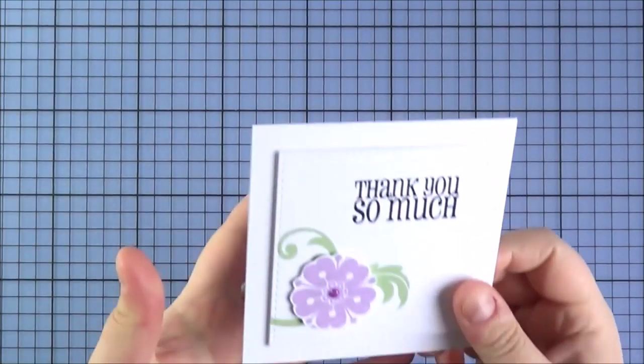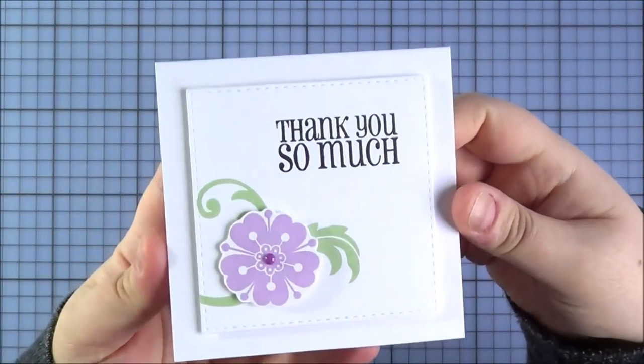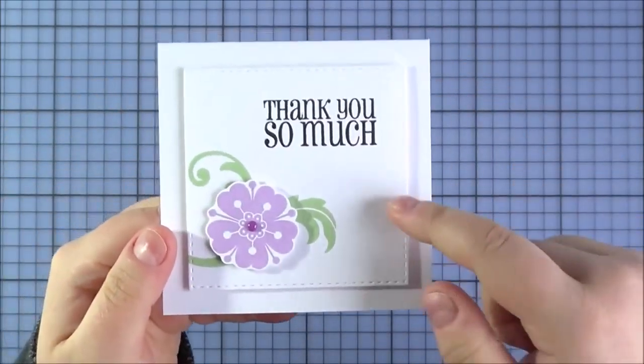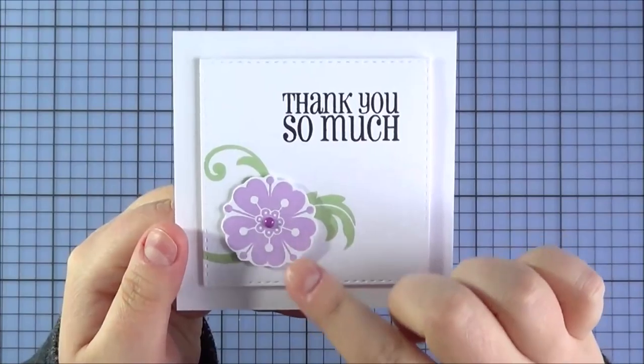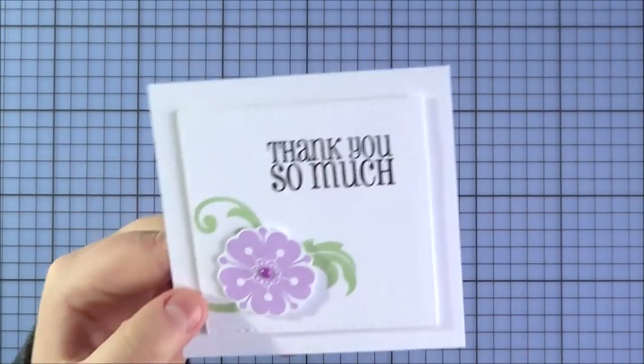This is the card I made using that set. I made a little 4x4 thank you note card, added a panel on top with the sentiment, then used one of the flourishes as leaves and added one of the flowers on top, cutting it out with some scissors. Very pretty.